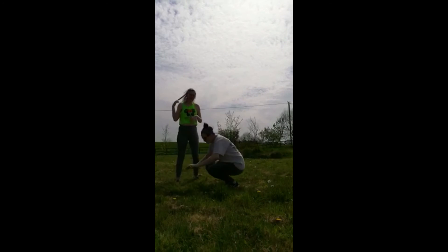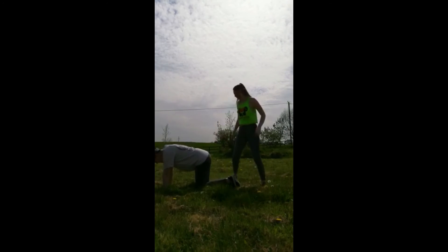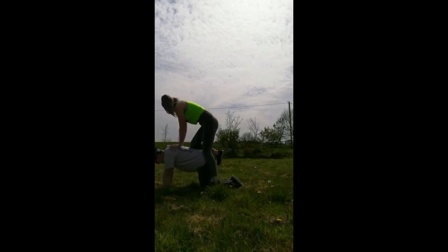Our last move: I'm going to go on my hands and knees, and my partner is going to jump up on my back on her hands and knees, and we're going to see if we can balance. For three, two, one and down.